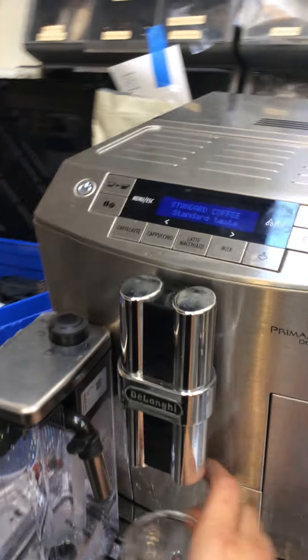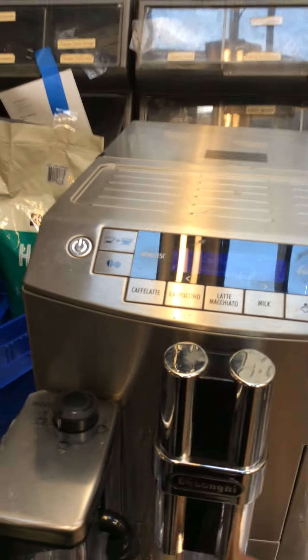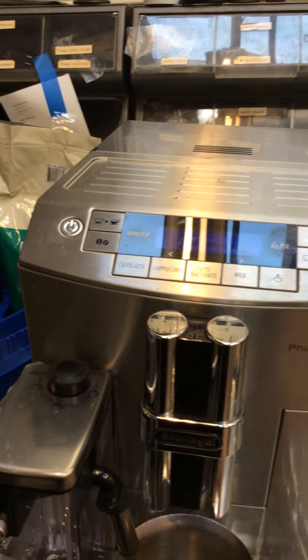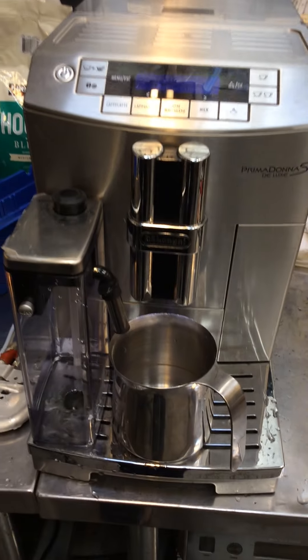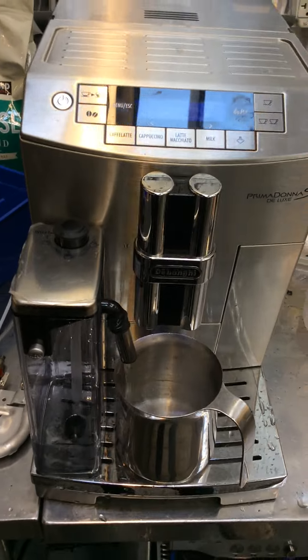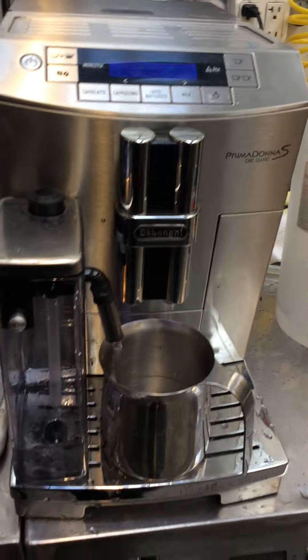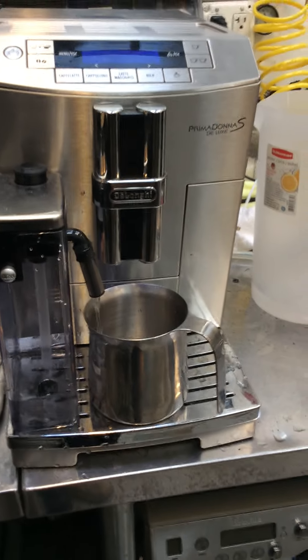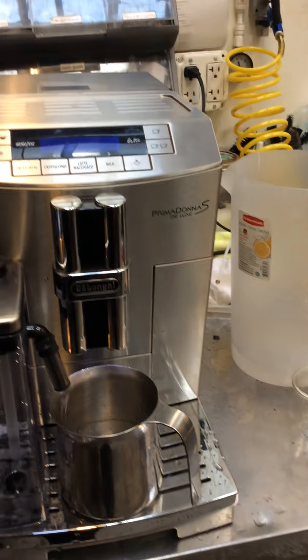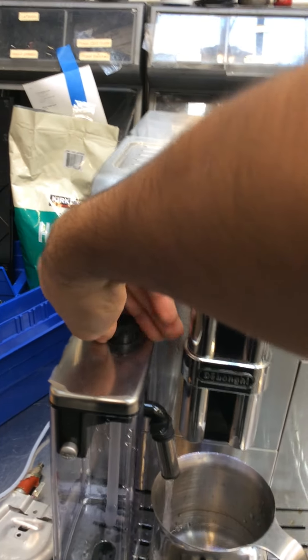Starting with one shot of espresso, let's do a cappuccino so we can pretty much test the whole machine in one shot. We're gonna be using water instead of milk, but it's still siphoning the water pretty well. It's doing pretty good.